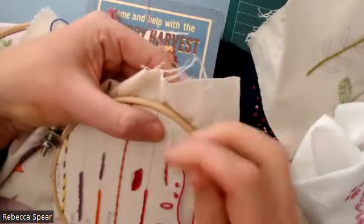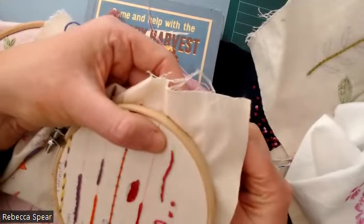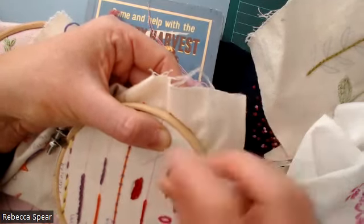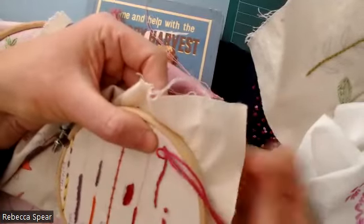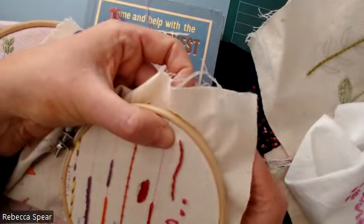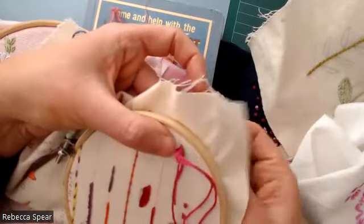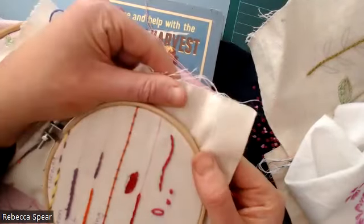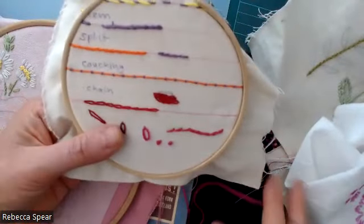So that's your split stitch there. Just a recap: stitch forward, and then I'm going back and you can see I'm just trying to split the stitch halfway. When you get to the end, you can just tie that off and finish. It's sometimes nice if you want it to look the same on your last stitch — come that third of the way back and just take it in on that last stitch rather than doing a stitch forward, and then tie that off.